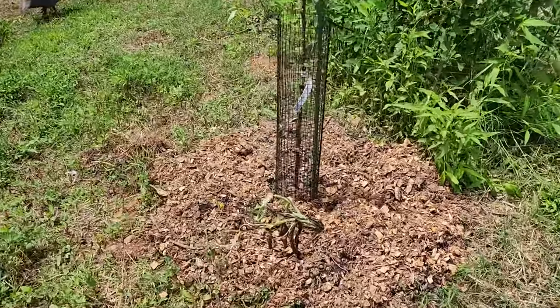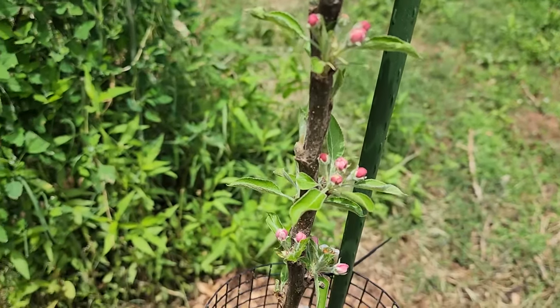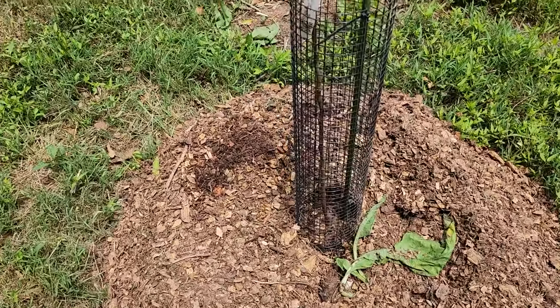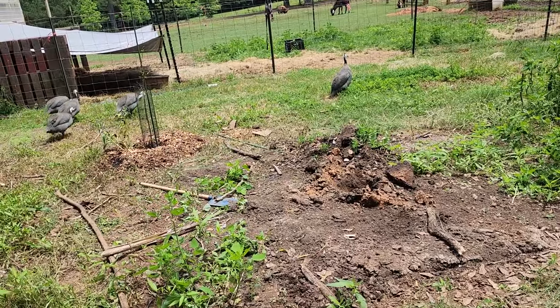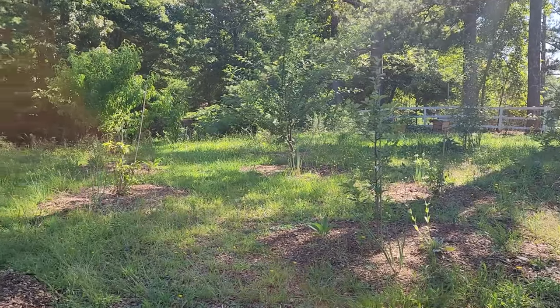We've got comfrey, strawberries, and garlic around this apple tree. This apple tree was planted a week earlier and it's already got flower buds developing. Over here we have another apple tree with comfrey and garlic — it doesn't look like we got strawberries in this one, but we still have more to plant. We've got a hole dug in the middle for a mulberry and another apple tree coming. We've been super busy putting in this new food forest — it's a messier area of the homestead, but as we go we'll put more mulch and more plantings, just like the front yard food forest.